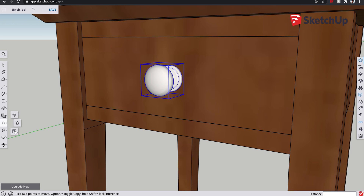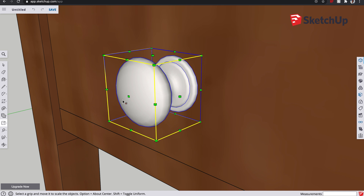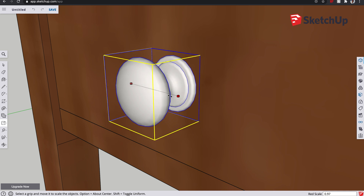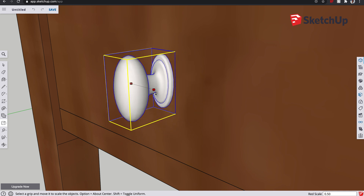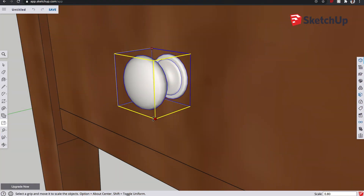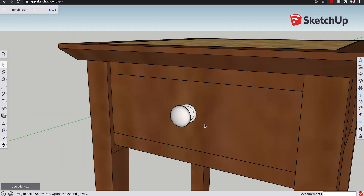It looks a little large at the moment, so let's see if we can scale it down a bit to get it more in proportion. With the move tool you've got scale - you could scale it from the end to squish it in, make it more oval shaped, or do it diagonally to scale the entire thing uniformly. Unfortunately in doing this it has thrown it slightly off centre in relation to the drawer, so we're going to have to realign that. Let's make it 0.8 compared to what it was before and take a step back to see if that looks big enough - I reckon 0.8 is good.